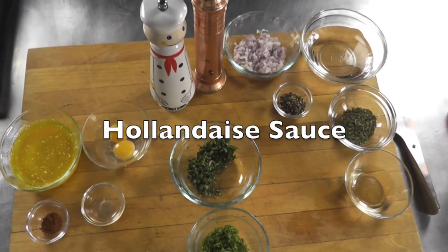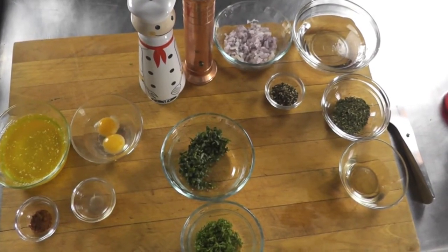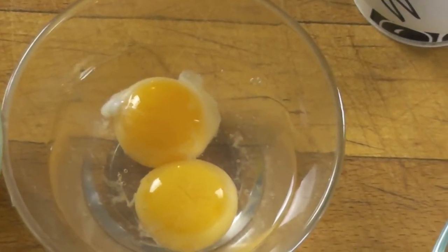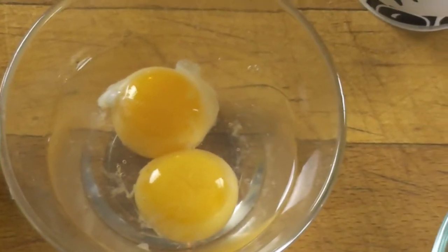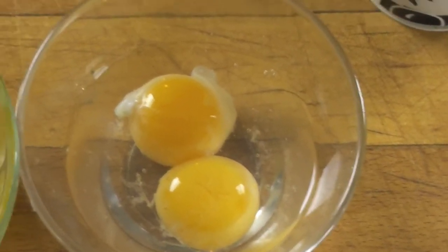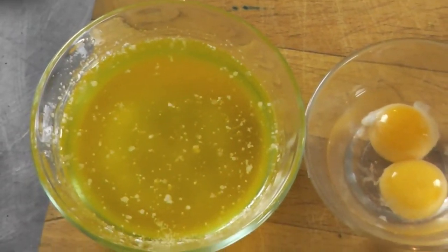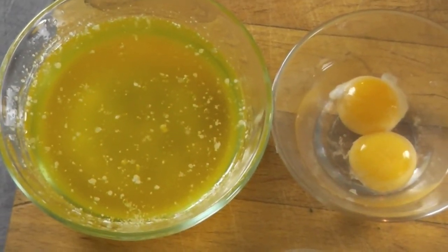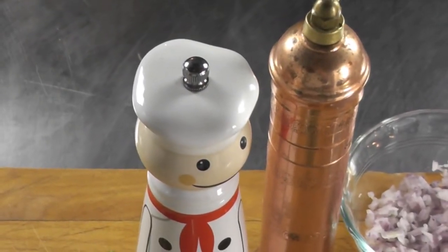To make those two emulsified sauces — sauce Hollandaise and sauce Bayonnaise — I'm going to start by making a sabayon using two egg yolks sitting in some water. I'll then add about 200 milliliters of clarified butter to get to my sauce Hollandaise, and season it with cayenne pepper, a little lemon juice, salt, and maybe more black pepper.